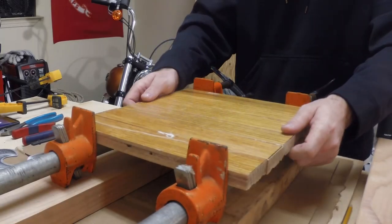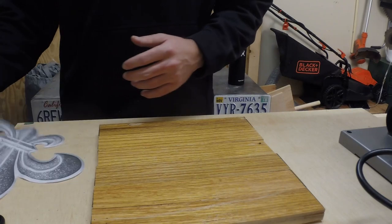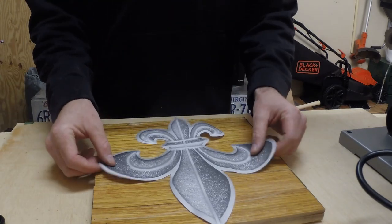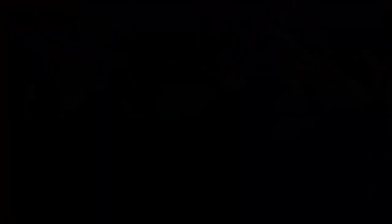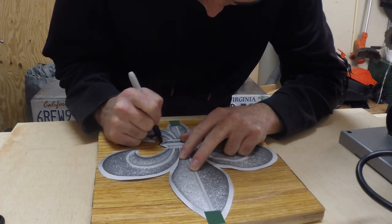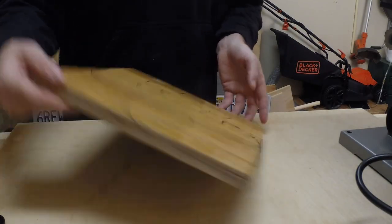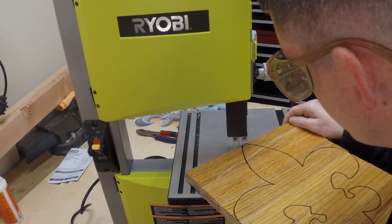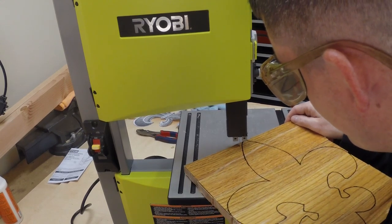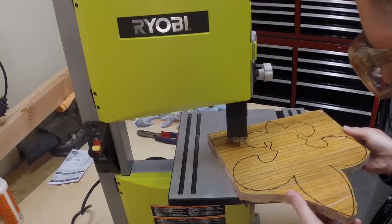Now that the glue is dry, we have a solid platform. I found this fleur de lis pattern on Google, so let's trace it out on our board. When I start cutting, I like to get a basic shape first, then cut out the details after.